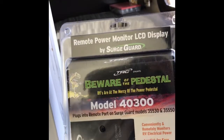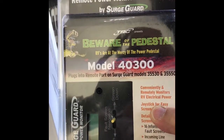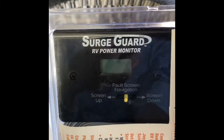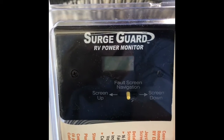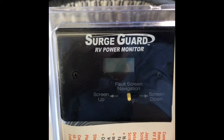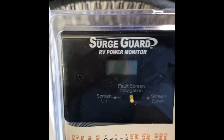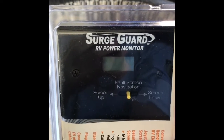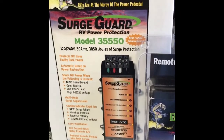Also, this is the remote power monitor LCD display by Surge Guard, model 40300. You wire this inside your coach and it has the capability of telling you what the current draw is, what the voltage is, and if there are any faults, so you can see them in the fault window. It's a real nice device to have inside so you're always informed about the power and how much current your RV is drawing. I highly recommend both of them — great products from TRC.